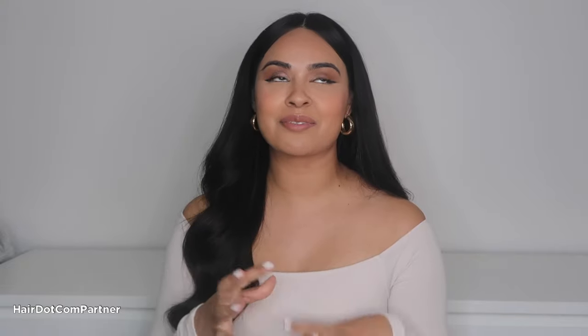Hi everyone! Today I'm going to show you guys how I did this hairstyle. It is perfect for the holidays that are coming up. I do want to thank Hair.com for sponsoring this video. I am going to be using their products to achieve this hairstyle. Hair.com by L'Oreal is a place to go to in between salon visits to make sure you keep having those good hair days and making it look like you just got out of the salon.